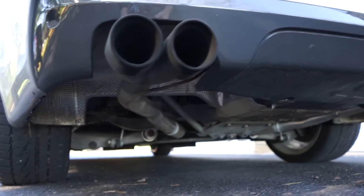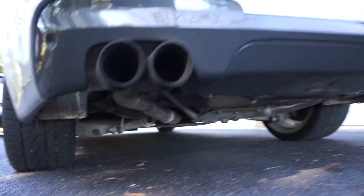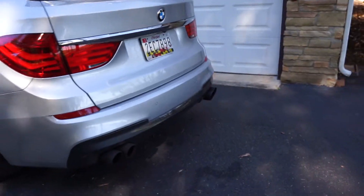For the exhaust I have the quad tips. I did a muffler delete — as you can see there — I still have the resonator and the cats. Sounds really nice.